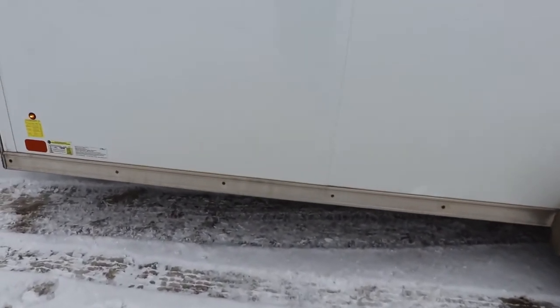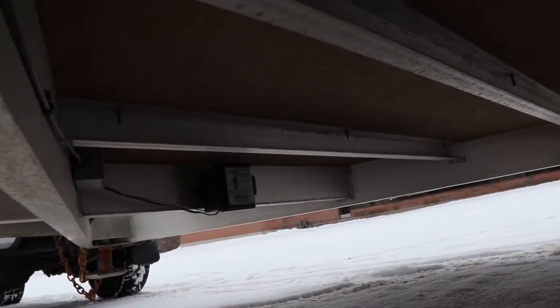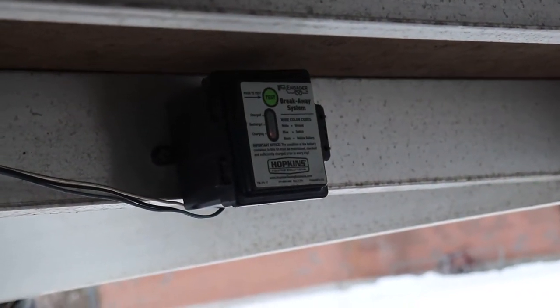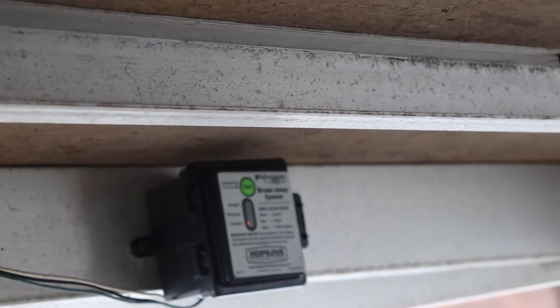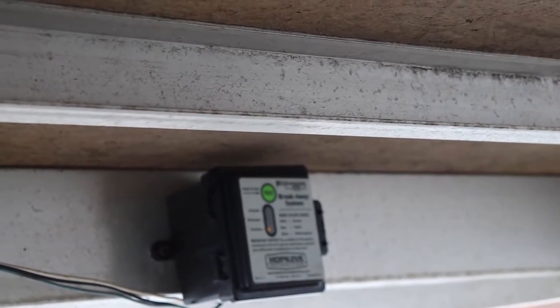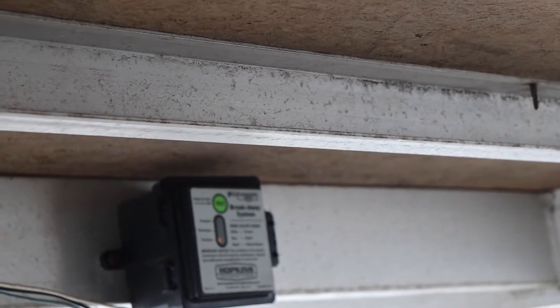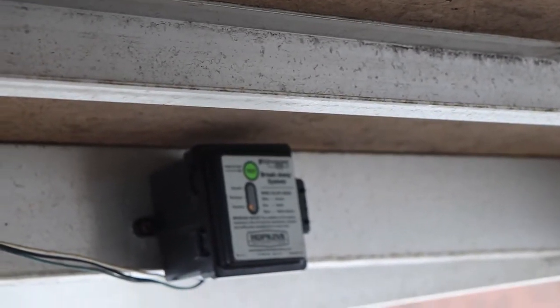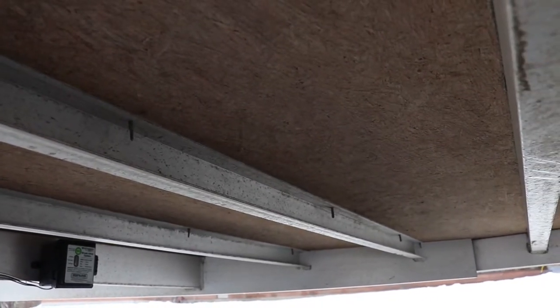The battery is underneath the trailer — sometimes they're on the tongue, sometimes they're inside the vehicle, but this one is under the vehicle. It's got a light on it that says it's charging. It's about two years old so I'll need to go in there and change it at some point. The wiring seems to run under this side of the vehicle.